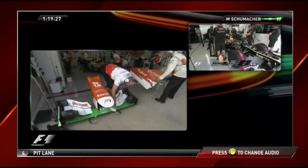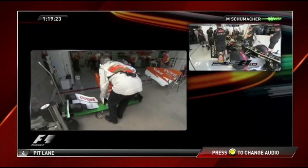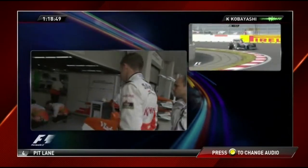Michael, we'd like one more start — one more start. We'll be passing through the pit lane one final time. If the car is okay for you, you can jump out.